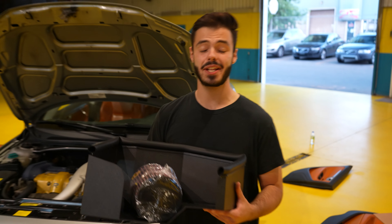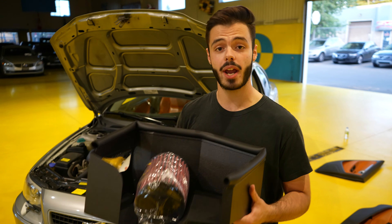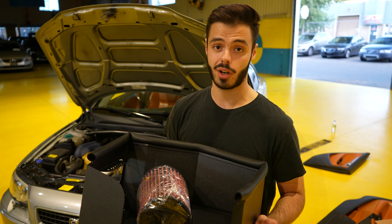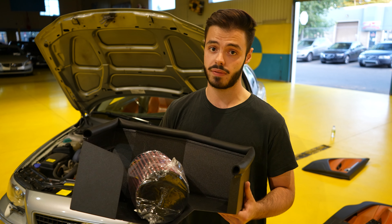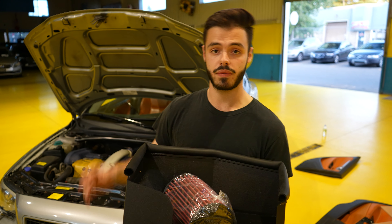Alright guys, so super excited today — the build series on the S60R begins. We are going to be starting with the air intake since this is pretty much the easiest thing that we can do. We don't need to tune the car afterwards. The only thing we're not going to do that's part of the intake kit is the mass airflow sensor, since we would need to tune the vehicle after, and we're going to wait to finish everything completely and then tune the vehicle just once.